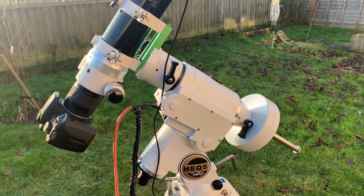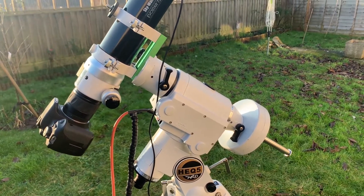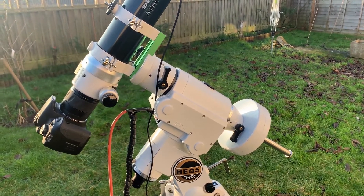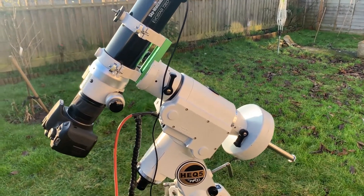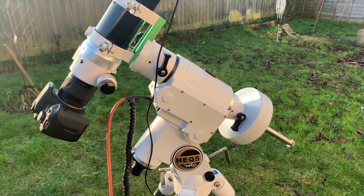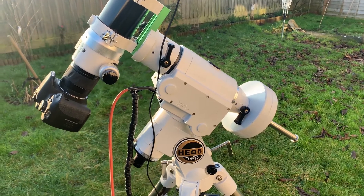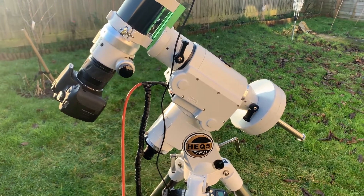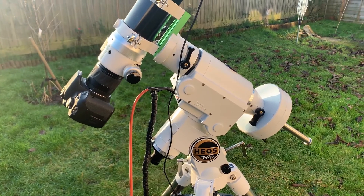I got this from Stargazers Lounge rather than First Light Optics — it was secondhand. I put a wanted ad out on the forum saying I kept missing out on AEQ-5s, as they go really quickly on the secondhand market. Somebody got back in touch saying they'd just purchased an EQ-6R Pro mount, so they were willing to sell me this at basically half price. I did have to drive to Warrington, about three hours for me, but totally worth it — even with fuel I saved around £450.